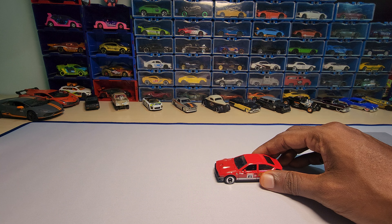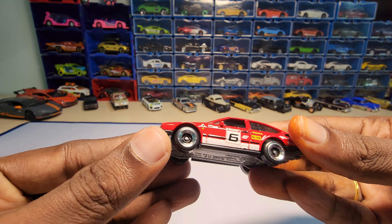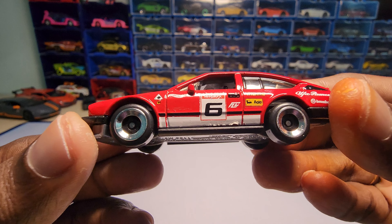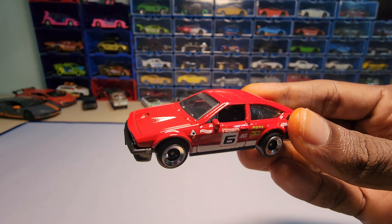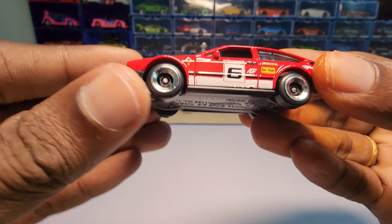I bought this for MRP — I didn't spend a single penny more than MRP. So don't buy it from scalpers. If you need help, we can always try to get it for MRP for you guys, not a problem if it is available in the shops.